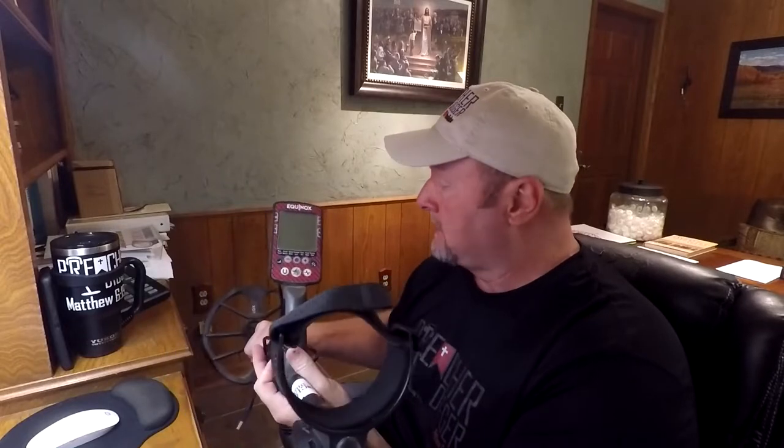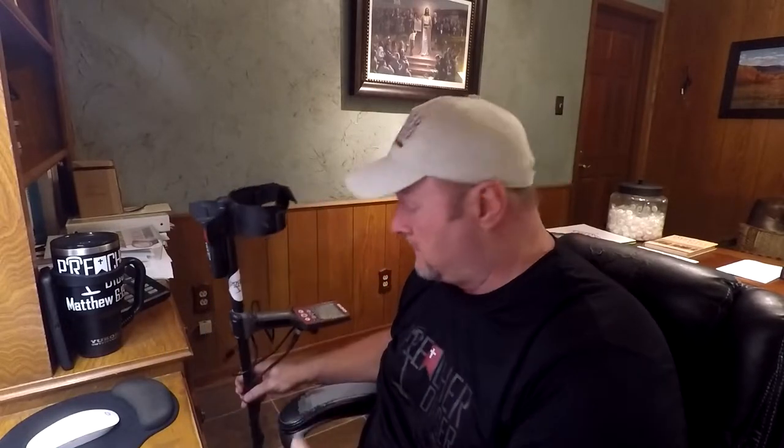Hey everybody, Preacher Digger here. I just wanted to come to you and do a quick video on the new update that Minelab came out for the Equinox 600 or the 800. It's the new software update 3.0, and I've had my Equinox 800 for a little bit over a year now and I love it. It's my go-to machine for out on the land.